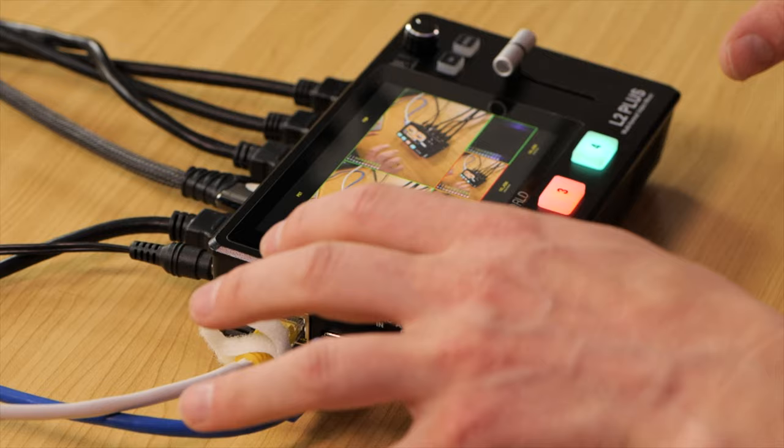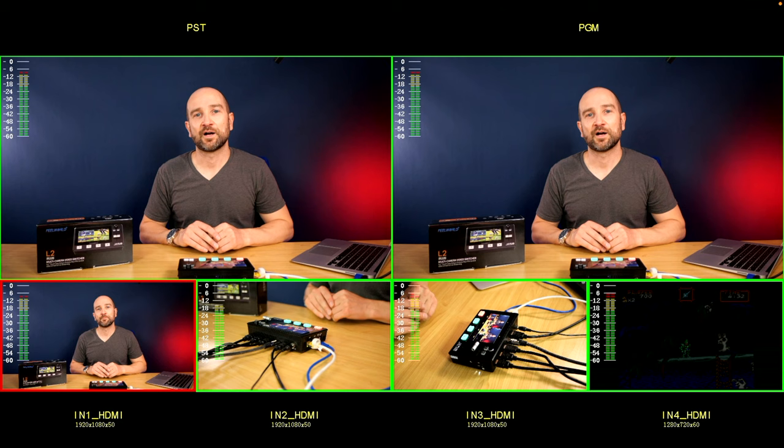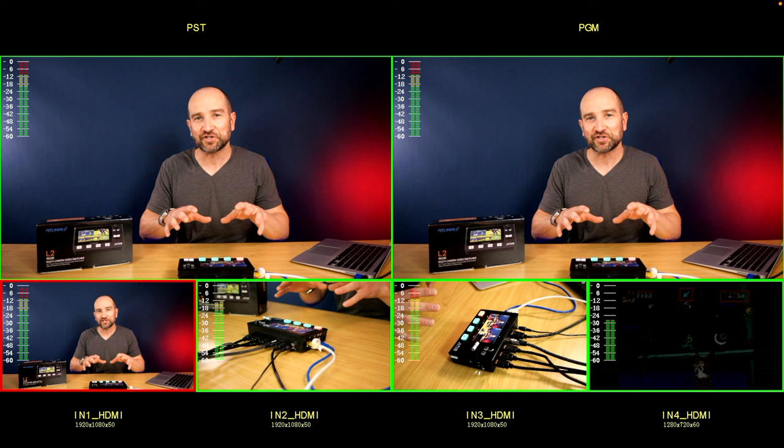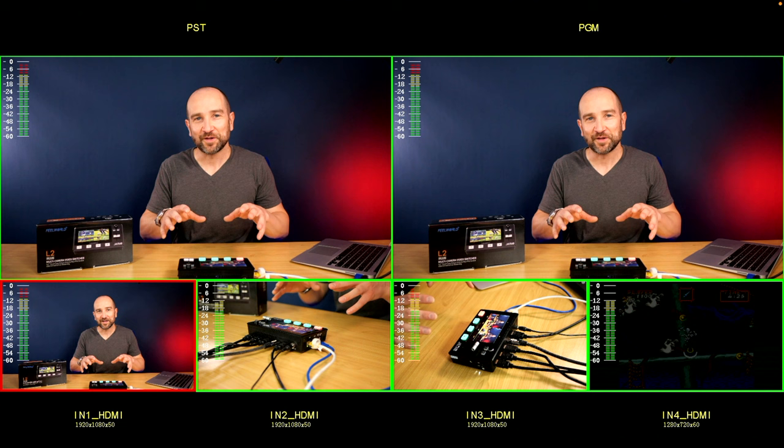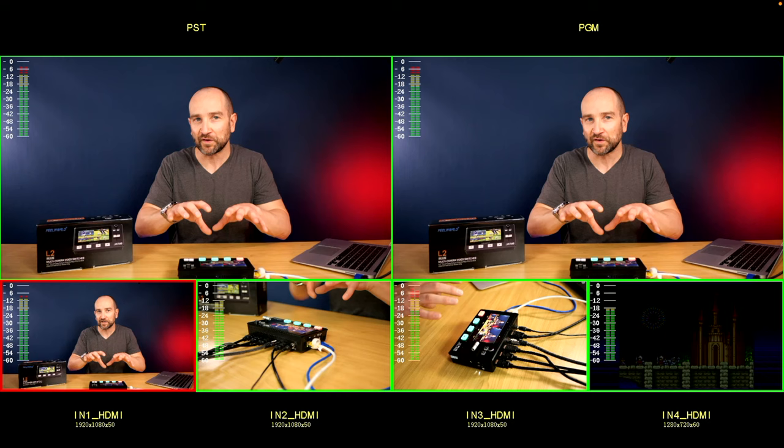One of my favorite things about the L2 Plus is this 5.5-inch touchscreen. I've currently got it set up to preview mode, which allows you to see exactly what's going on on all inputs. I'm also recording the multi-view to an external recorder, but in a less than optimum way — it might look a little laggy or choppy, but it doesn't reflect what I'm actually seeing on screen.